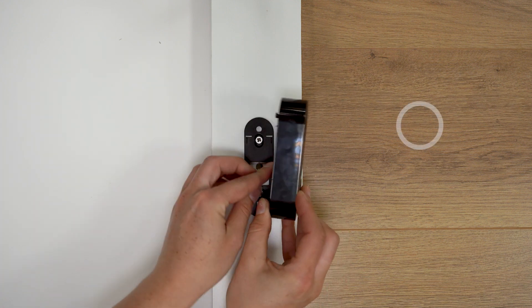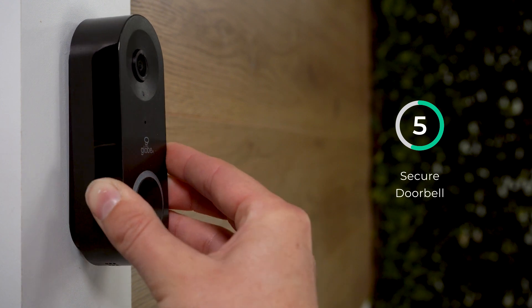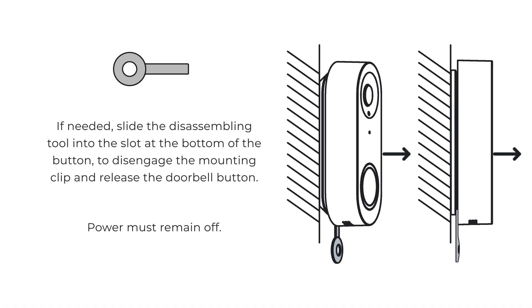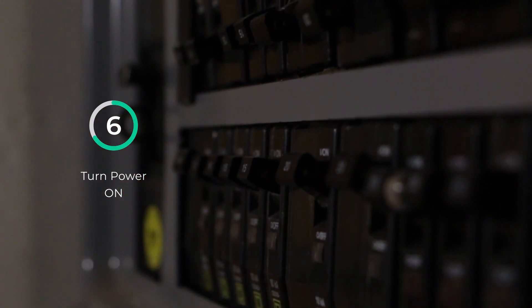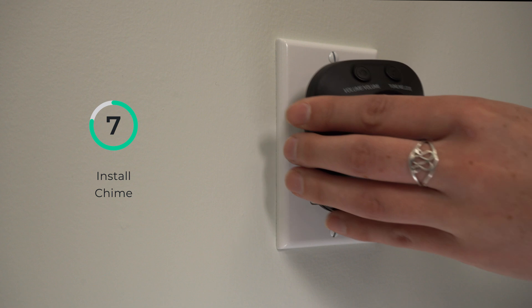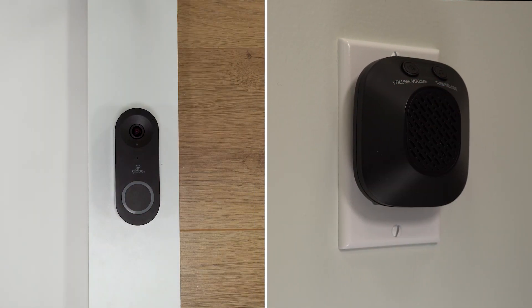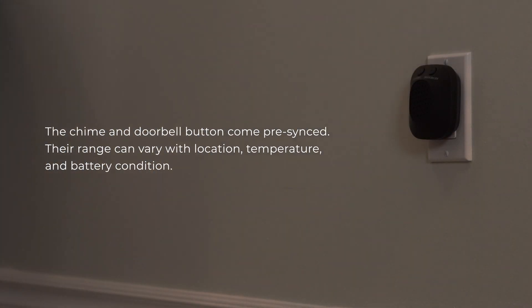Fasten the doorbell button to the mounting plate — hook the top clip in and then push on the bottom. You will hear a click. If needed, use the disassembling tool to remove the mounted doorbell button from its backplate. Once installed, turn the power back on. Plug in the wireless chime at the desired location, press the doorbell button, and confirm that the power chime rings. If it does not, move the chime to a closer outlet and test again.